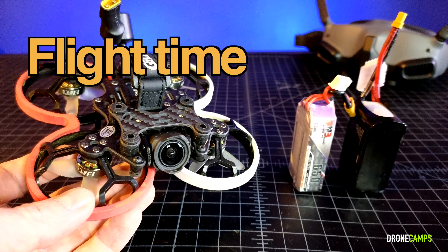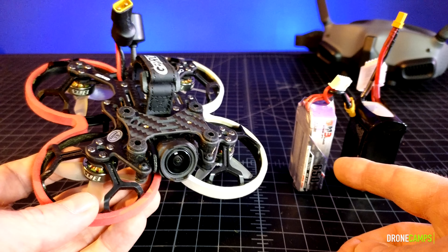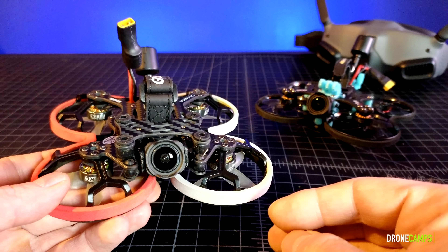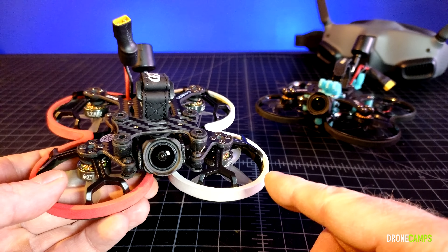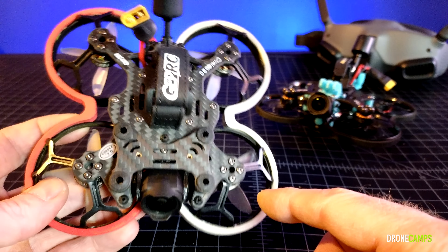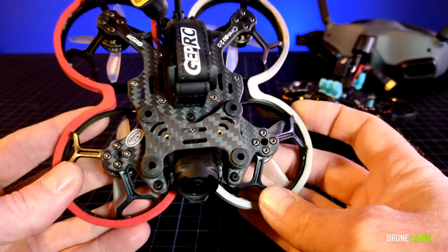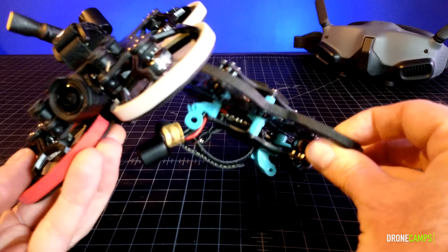As far as flight time, you can get three to four minutes out of a 4S650 battery for freestyle flights. You can also get six to eight minutes out of the 4S850 milliamp battery. What a lot of people want to know is which one flies better. I think they both fly very similar, but the CineLog 20 is even faster on 4S when you're in acro mode. When you switch to manual mode it is super fast, and these 1305 series motors are smoking.